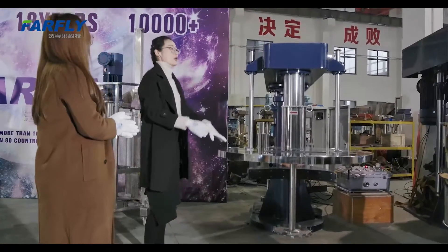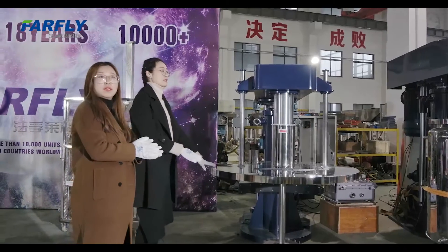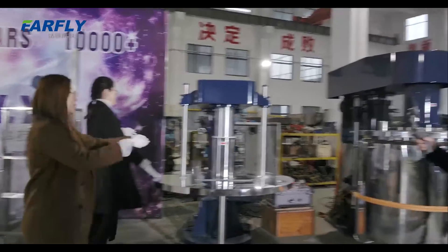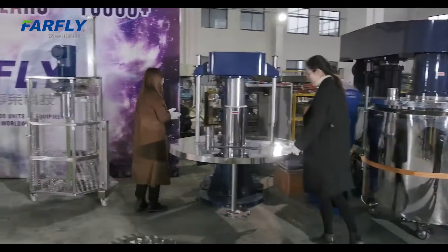Now we will be showing you how this machine works. We will be showing the lifting first — just showing you how to move the tank lifting.